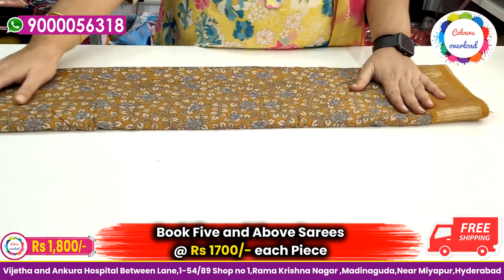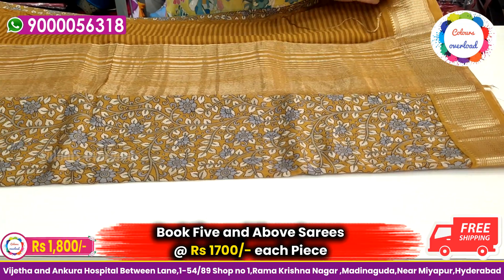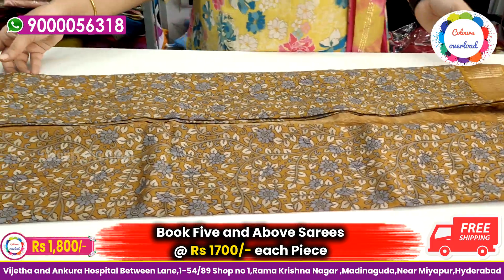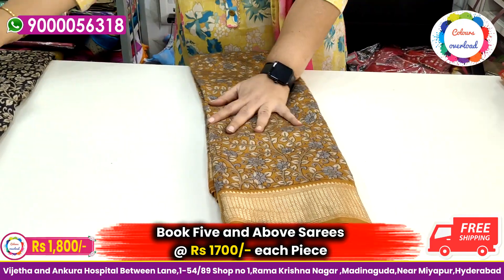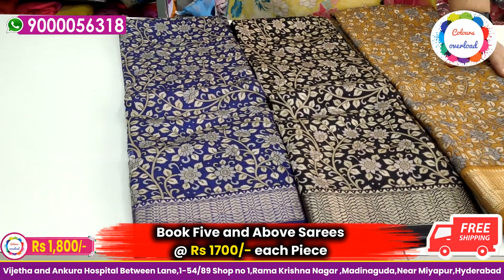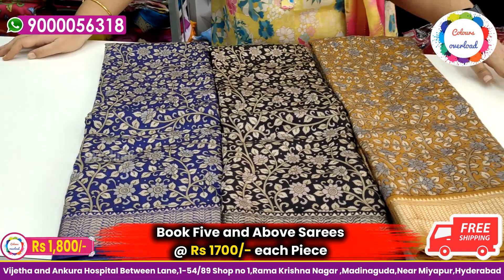Next, I will add a floral print — no animal print here. We will choose the mustard color. The blouse is self-printed. There are 3 colors available: red and yellow, black, and blue. Price is ₹1800 with free shipping. For 5 sarees, the price is ₹1700 each. Only online orders.